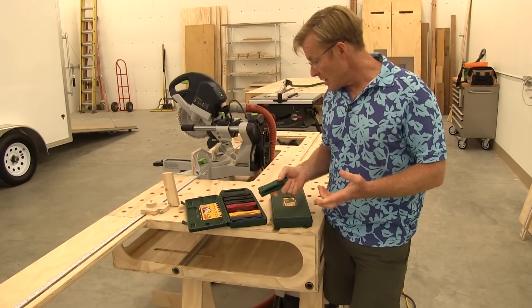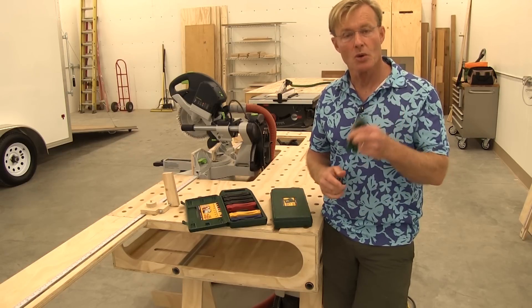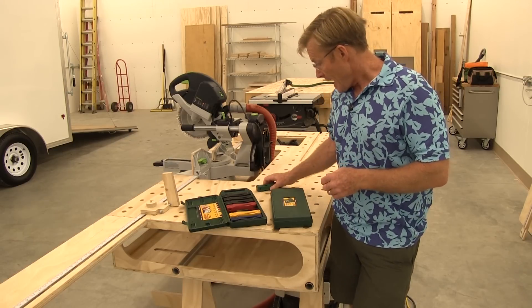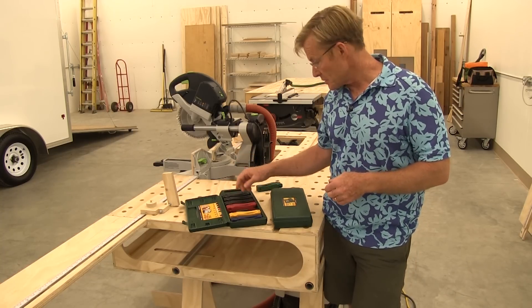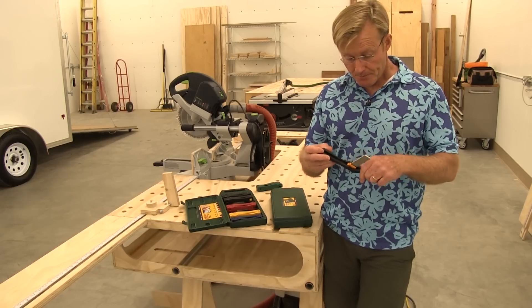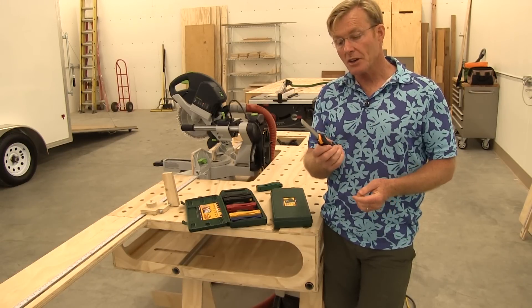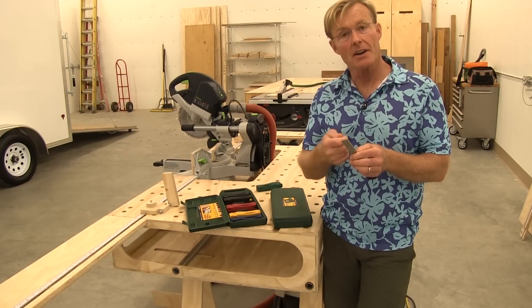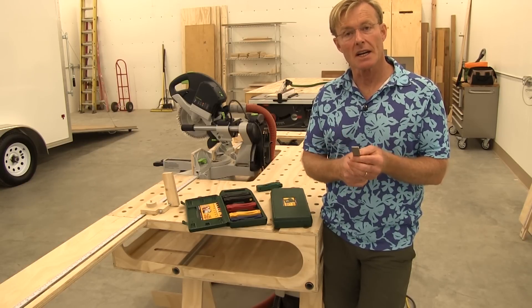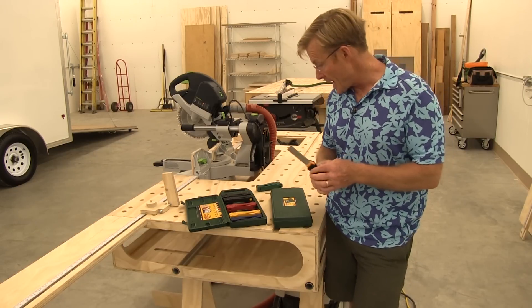They have four different size chisels all the way from a quarter inch to one inch — again three quarters is the one I carry in my bag. And in this pocket chisel kit they also include a diamond sharpener. This works great not only for the chisels but also for drill bits when you need to put a quick sharpen on them. I don't carry this in my bag but it's in my trailer, easy to grab.